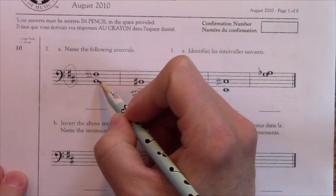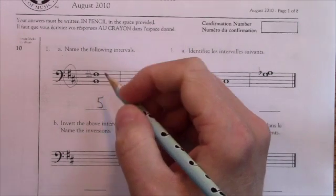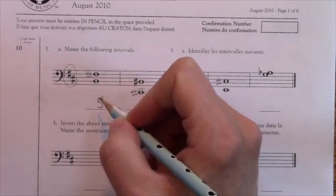First I'm going to figure out that this is a fifth: one, two, three, four, five. That's the easy part. Now, is it major, minor, perfect, augmented, or diminished? Fifths can only be perfect, augmented, or diminished.